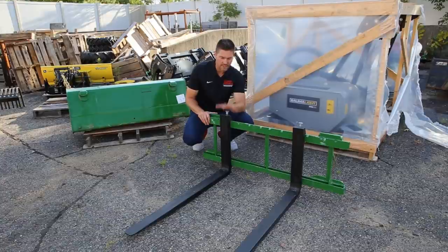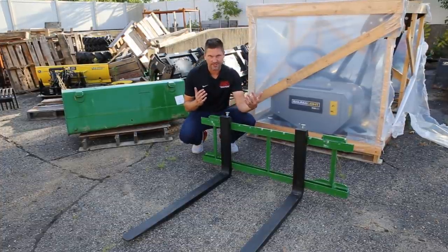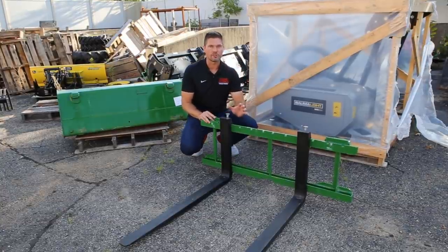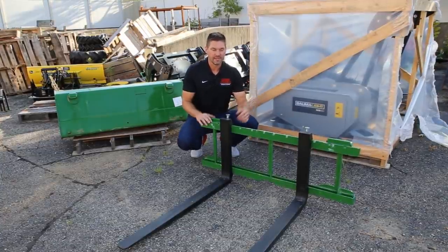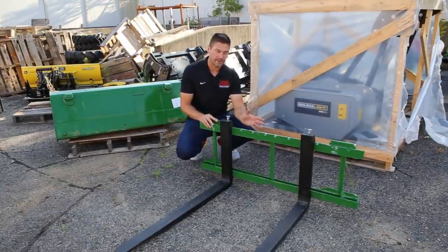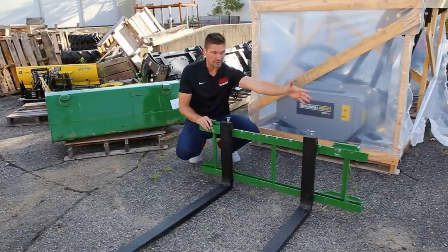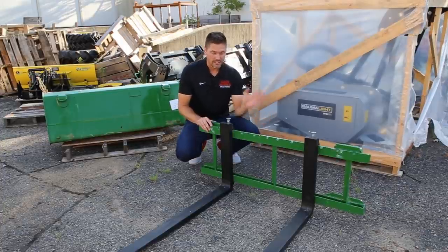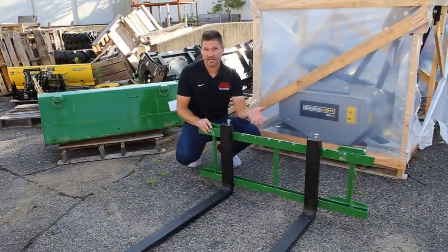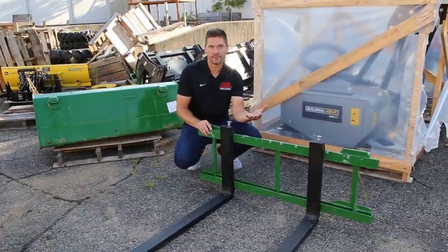Sometimes with a front-end attachment like pallet forks, the width is just what it is. Sometimes you're more concerned with the actual weight of the implement versus the width. These are ultra-light forks — rated for 900 pounds and perfect for subcompacts. I've done a video lifting over 2,000 pounds with these. They shaved out a lot of material and removed the headache rack, saving about 130 pounds. They're great for smaller tractors that don't have a lot of loader capacity. You size them appropriately based on your lift capacity for your machine — that's another way to look at it.